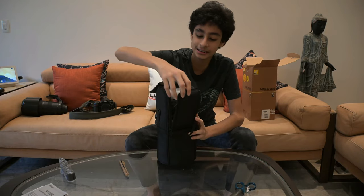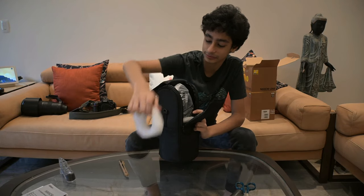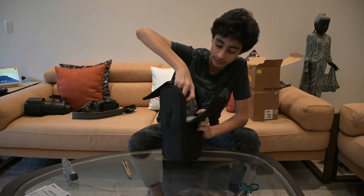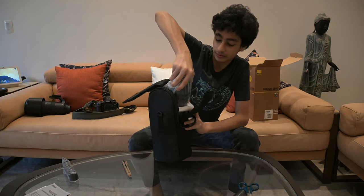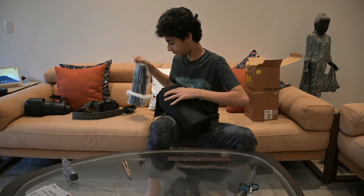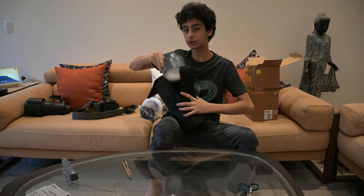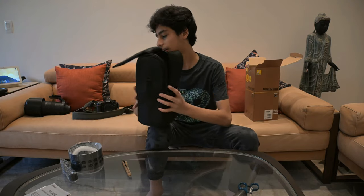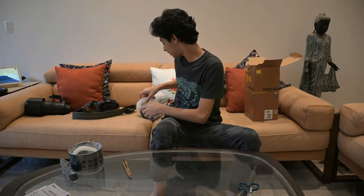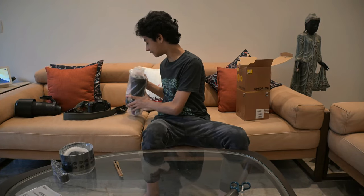I love the double-zip concept on this box. This is the lens hood, and this is the lens. Let's not waste any more time.